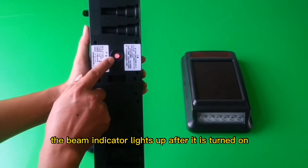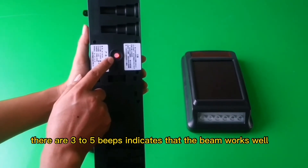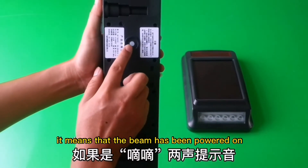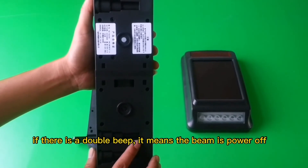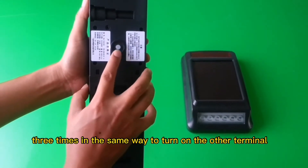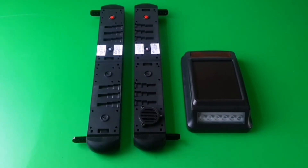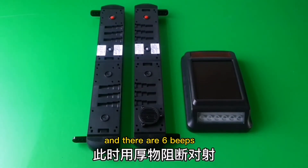The beam indicator lights up after it's turned on. Three to five beeps indicate that the beam is normal. You can also check whether the beam is on by pressing the power button. A single beep means the beam is powered on; a double beep means the beam is off. Press the power button three times to turn on the other terminals. Turn them on and align them. If the beam works normally, about fifteen seconds later the line on the receiver breaks and there are six beeps.